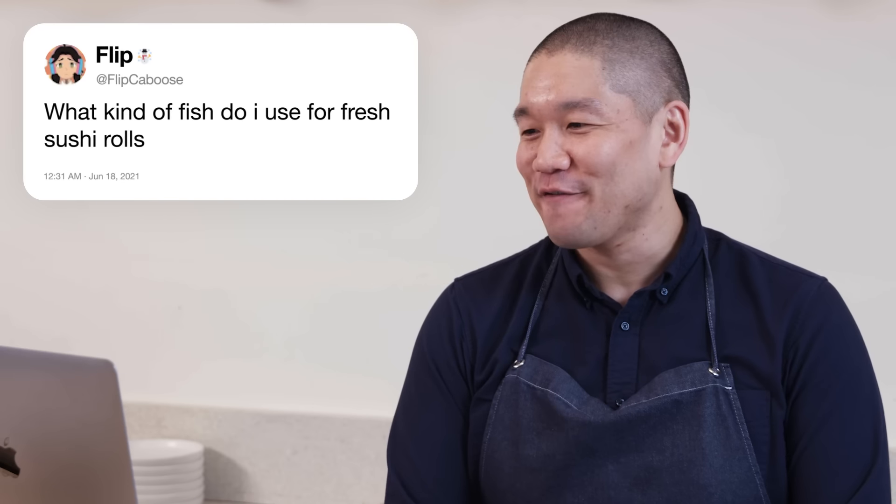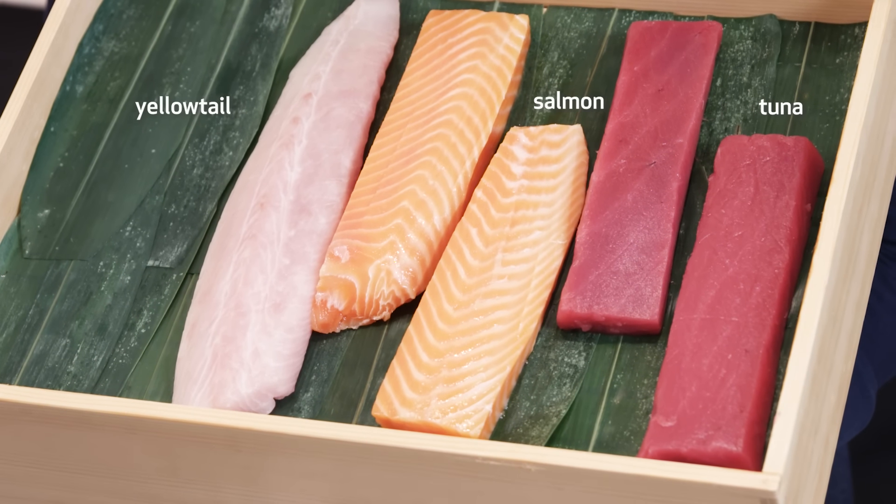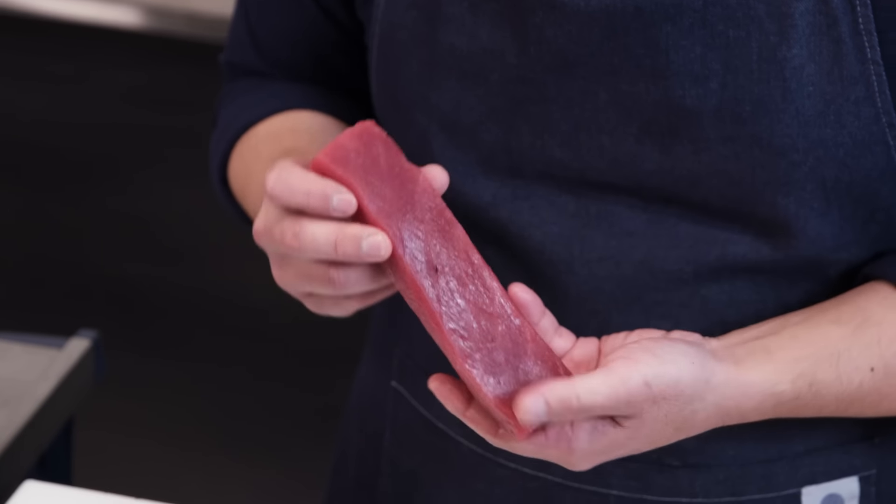Flipkaboose asks: what kind of fish do I use for fresh sushi rolls? There are many different types, but for sushi at home in US markets, I have tuna, salmon, and yellowtail here today. For tuna specifically, we're looking for a bright red color — nothing should look sad, it should be bright. This is called a saku — pieces taken from the entire fish and cut into rectangle shapes in preparation for sushi or sashimi.